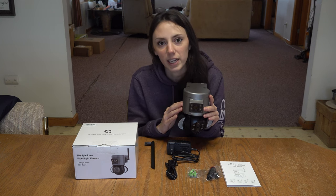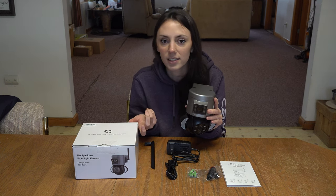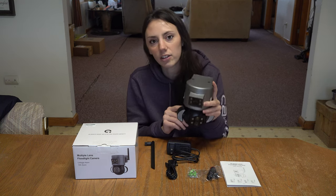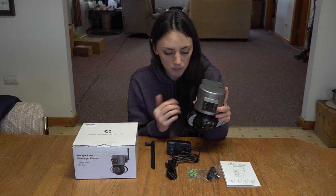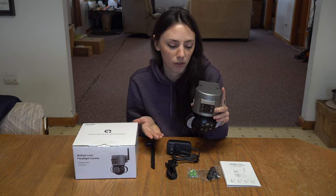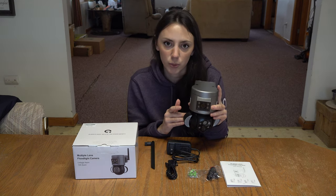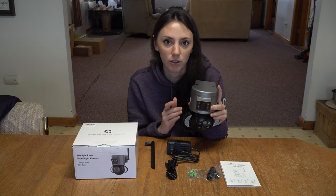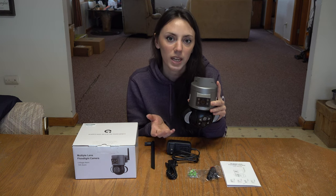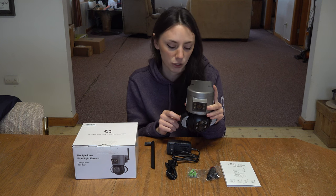This camera connects directly to your Wi-Fi so you have control from your phone. You can connect it to a cloud system so everything is saved through the app onto your phone, or there is a slot for a 128 gigabyte card — though it does not come equipped with one, so you'd have to purchase that separately.